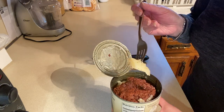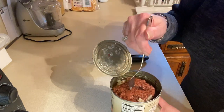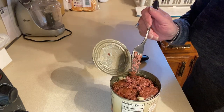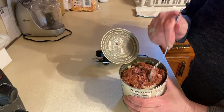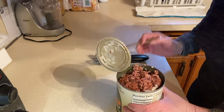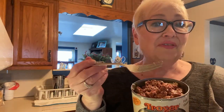Okay, the can is open — you can see the fat right on top. It smells beefy, that's for sure, because it is. Wow, this is beautiful! This is just ground beef. I'm going to put it in a pan and heat it through. It definitely smells like beef — no doubt about it. It's lean, honestly.